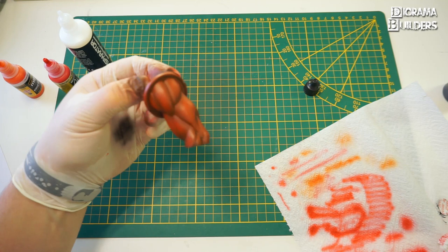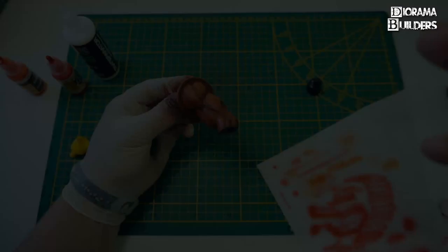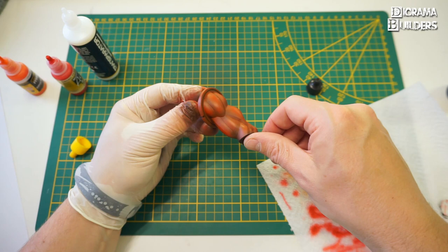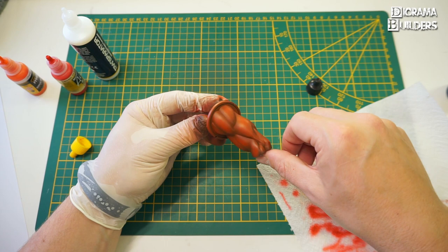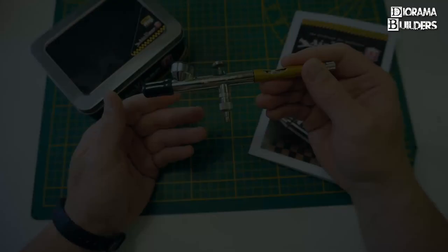You might not be able to see it on camera, but it's a very small detail that makes a huge difference. The paint job on the arm is done. The airbrush had no problems even with very fine lines and fine surfaces — the airflow was fluid and consistent every time. Overall this airbrush performed very well.